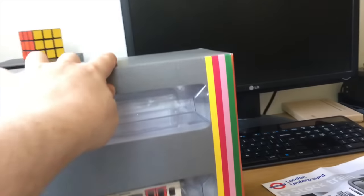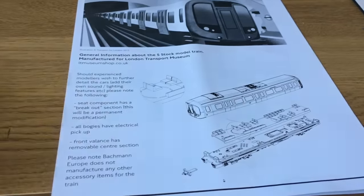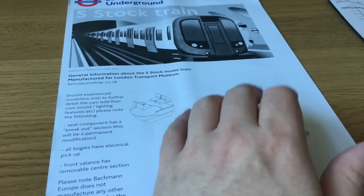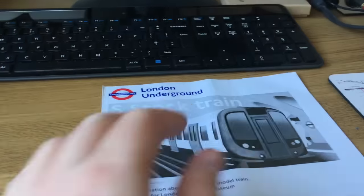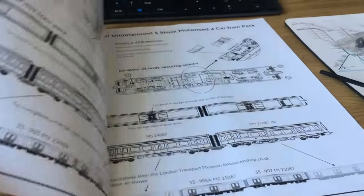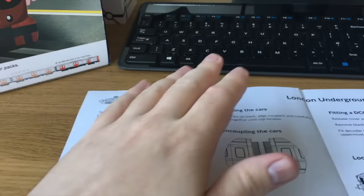Inside the box you get a rather nice little leaflet about the S-Stock train. Normally with Bachmann and Hornby models you get a cheap piece of A4 paper telling you where to put the DCC chip, where to oil the model, and how to find spare parts. This is a bit more in-depth, printed on glossy paper with some colour finishing. It tells you how to couple and uncouple the units — there's a specifically different coupling system unique to this model — as well as how to fit a DCC chip.